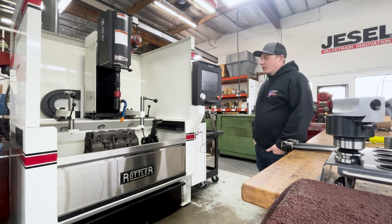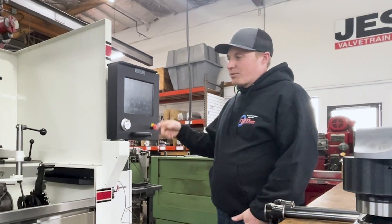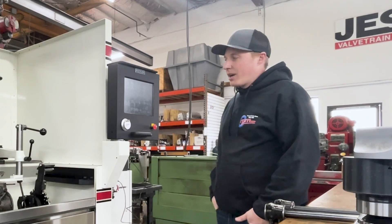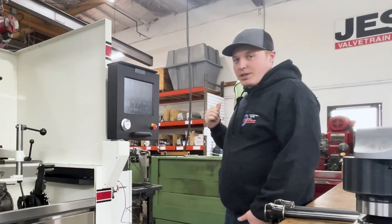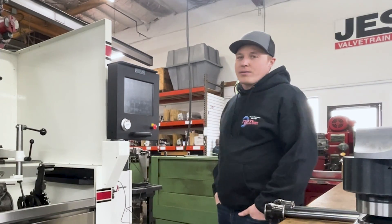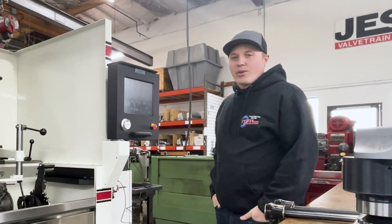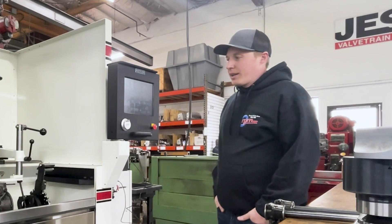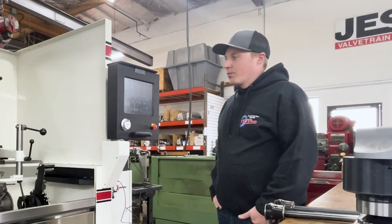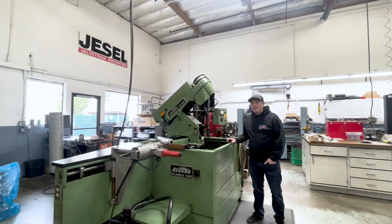In this machine, we're looking for as close to zero as possible, but a tenth plus or minus from the top to the bottom is our end goal. That machine over there, to hone a block from about seven-tenths away to final bore size, is about four to four and a half hours. Whereas in this machine, once we get the process streamlined and get the hang of it a little more, we could probably get it down to about an hour or two.